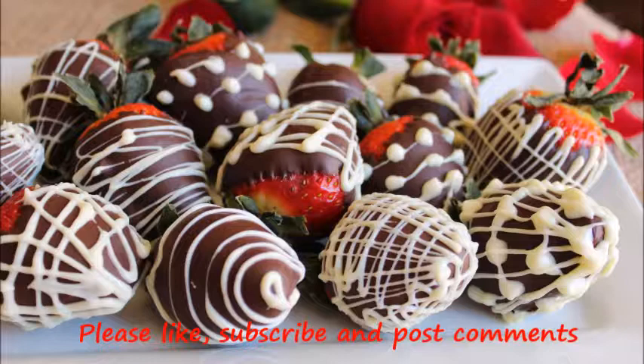Do try this at home and if you like it, please click subscribe and the like button. Thanks for watching and bye bye. Take care.